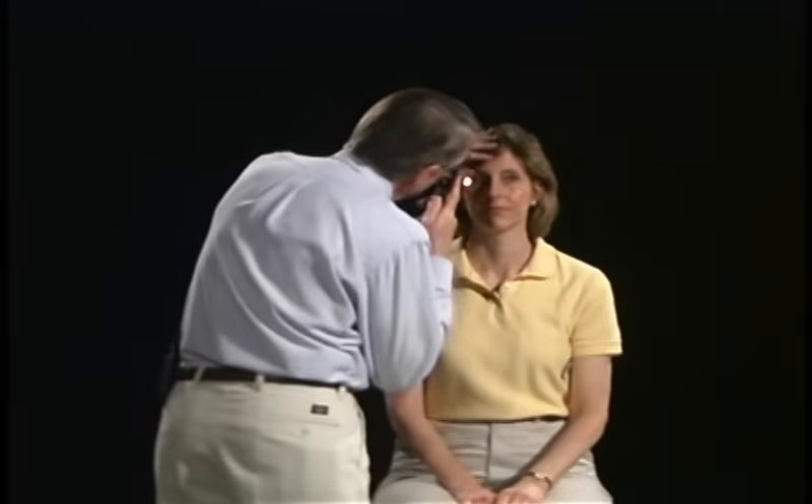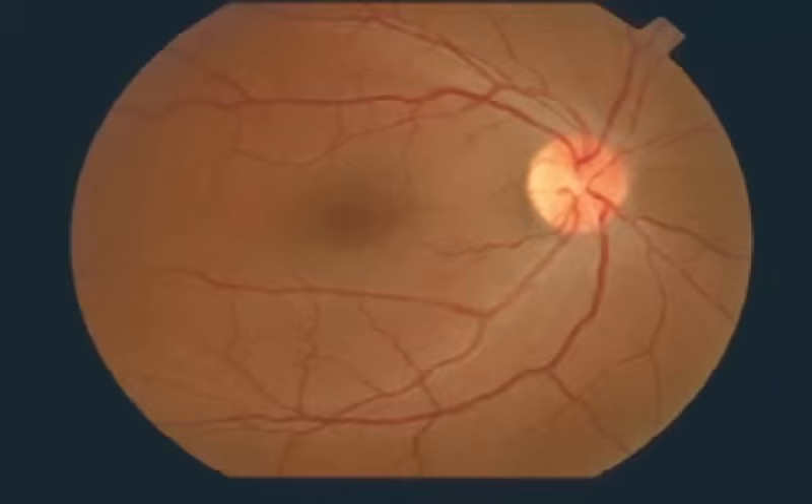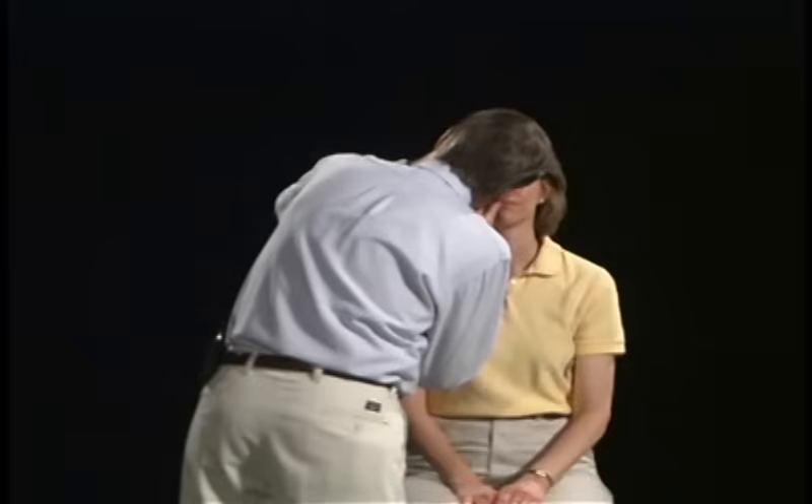I'm going to look at the back of your eye. Look ahead, then turn a little bit out and look right there. Hold really still. I'm going to look back at the optic nerve head. I'm looking at the disc margin, the vessels, comparing the veins to the arterioles, looking for venous pulsations, looking at the background, and then looking at the fovea. Very good.